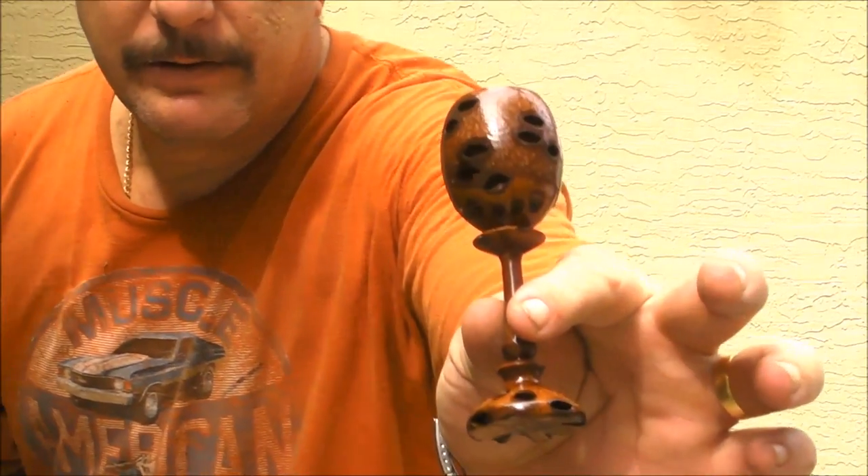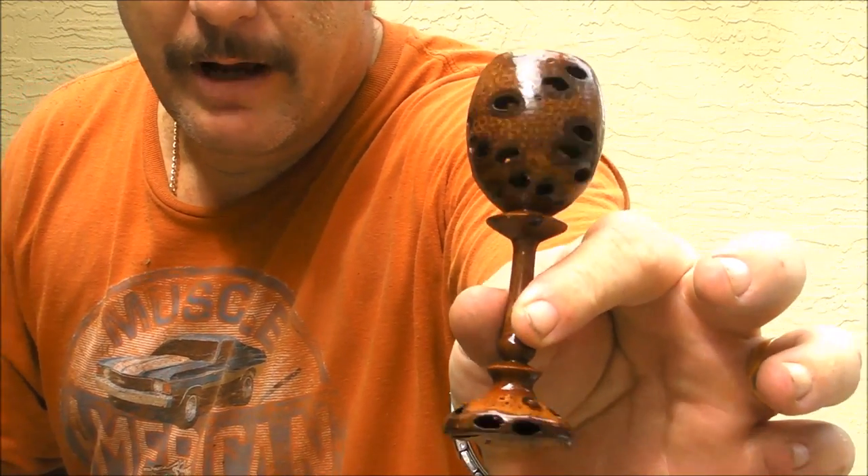Hola familia! This week we're going to work with a material I haven't tried before — it's my first attempt to turn a Banksia pod. This is a material that comes from Australia; it's actually the flower of a tree that is about 10 feet tall. All these little holes are where the seeds are. Inside it should be hard as wood, more or less. It's a little bit of a challenge, and what we're going to do is make a goblet out of a Banksia pod. Let's do it!